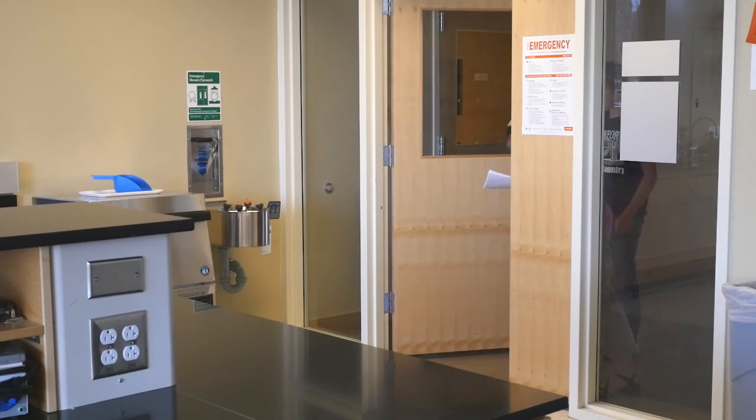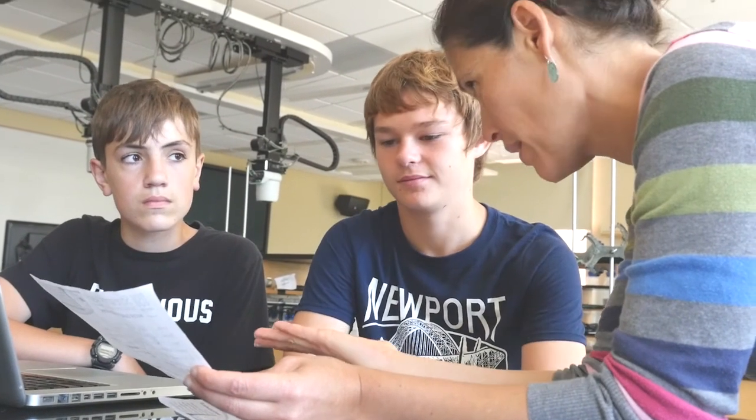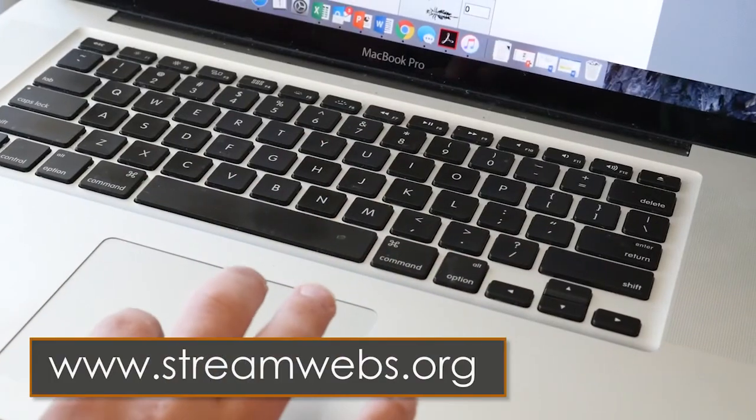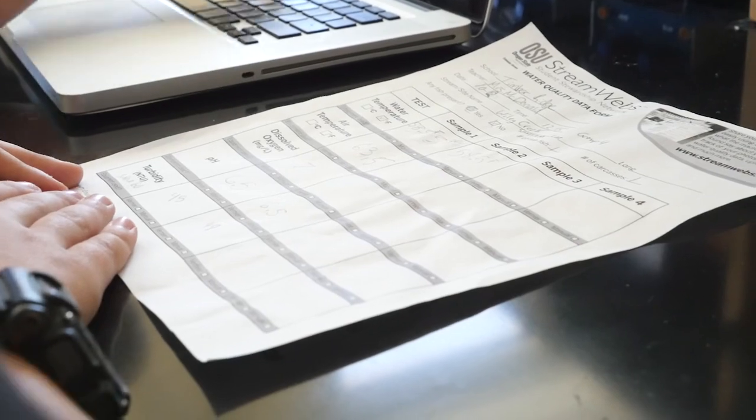Once you return to your classroom, you can enter the data your students have collected onto the website. Data can continue to be added to this stream site over time by your class or others who visit this stream. Over time, students will have a better picture of the health of this stream.